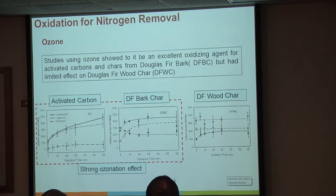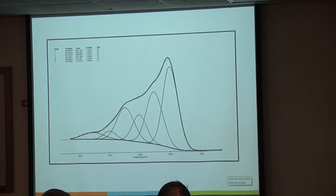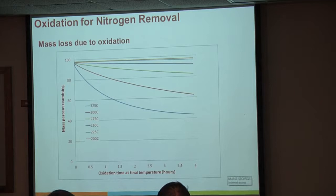XPS data shows the difference: bark char coming out of the pyrolysis reactor, then after 10 minutes in ozone—all those peaks after the first one are oxygen groups forming. By comparison, wood has a little more oxygen at the start, but after an hour in ozone it just doesn't change much. What we're more interested in is air oxidation, because it's a lot easier to implement, cheaper, and safer. Ozone is just not fun to play with—especially if there's a leak. It burns, it stinks, it's awful.